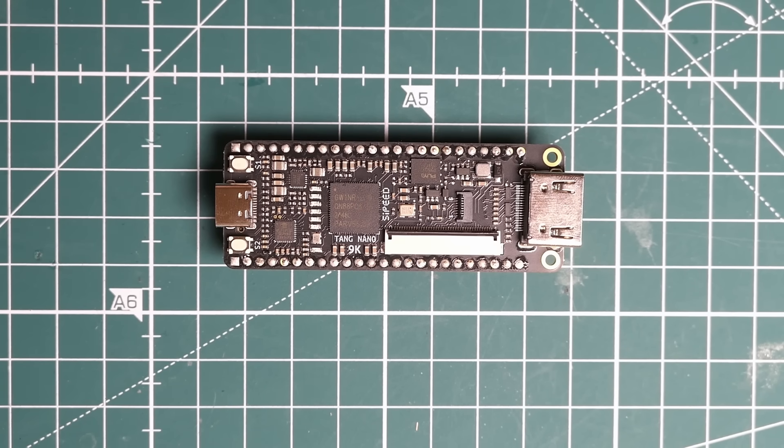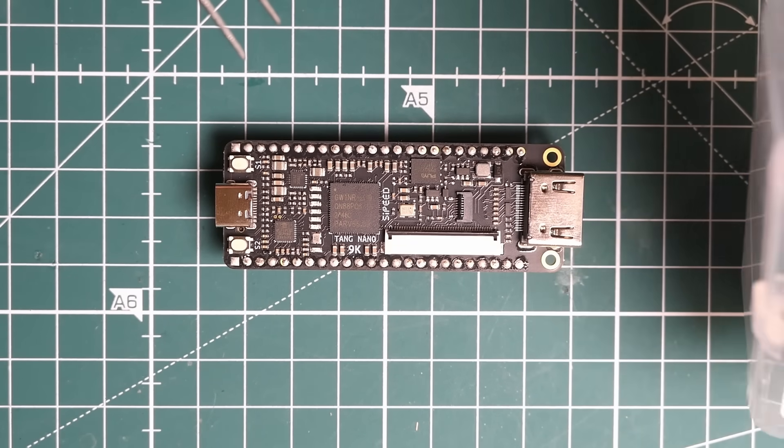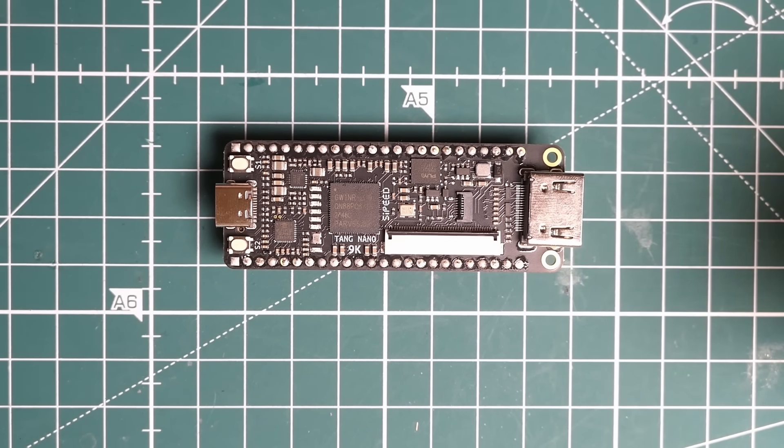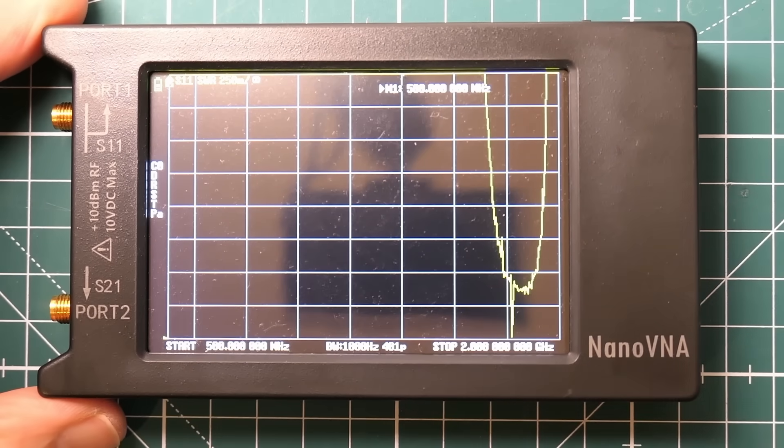You get a little kit with the headers, and it's got a USB-C connector and HDMI - which is a lot more advanced than anything I'll be doing with it. But still it's pretty cool and very cost effective. My final absolute bargain of the year is the Nano VNA.